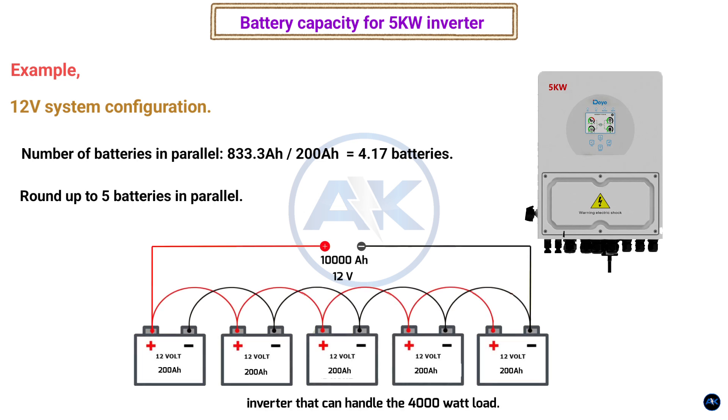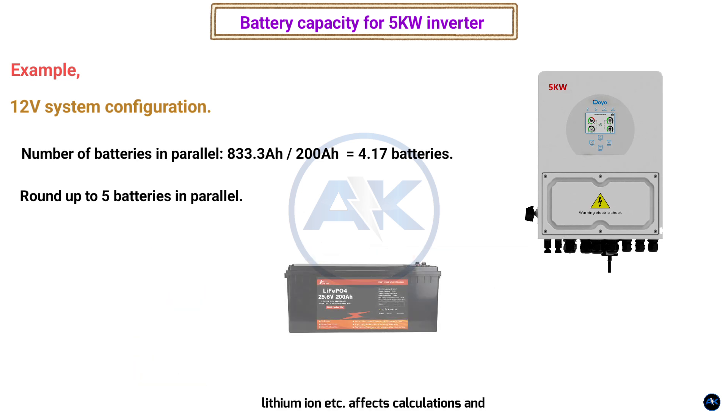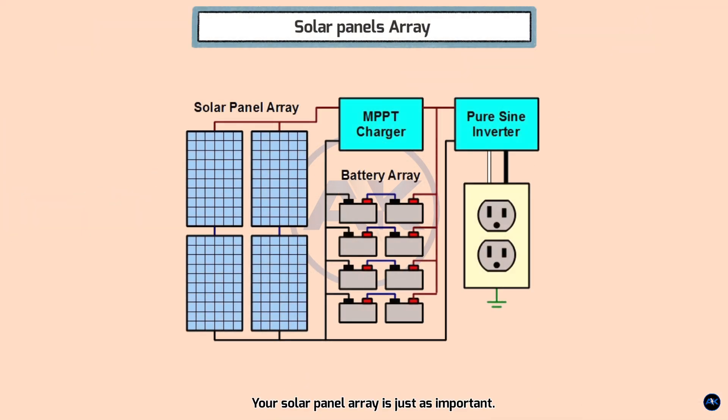Important considerations: you'll need an inverter that can handle the 4000 watt load. For charging, ensure your charging system — charger, solar panels, etc. — can adequately charge the battery bank. Battery type also matters: lead acid, lithium ion, and others affect calculations and charging requirements. Your solar panel array is just as important; it needs to replenish the batteries as fast as you're using the power.